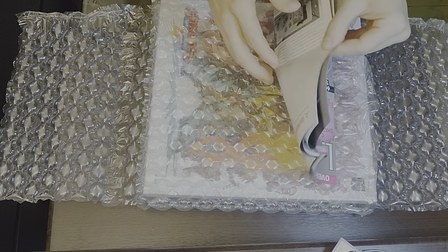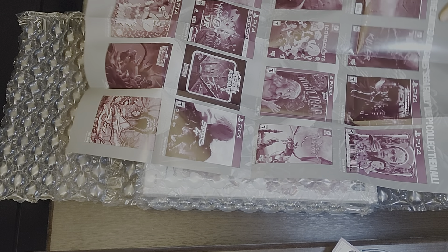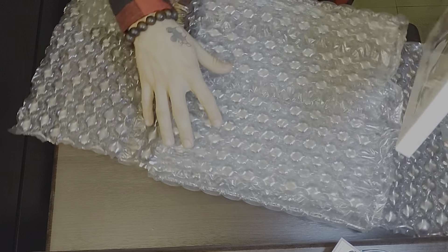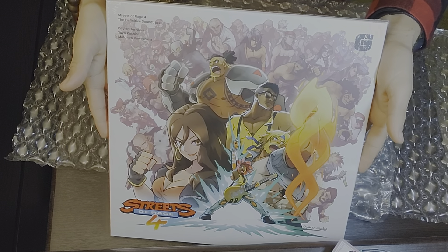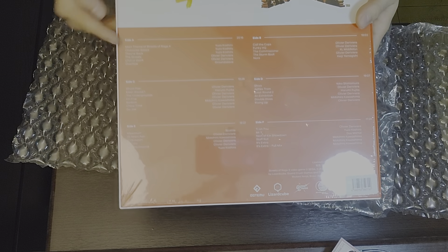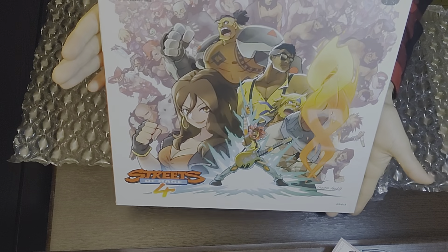They gave me a magazine — or is it a poster? These are all the physical games they were doing. I really only care about buying games I know I'm going to keep and enjoy, like this one. This is the vinyl — I'm not going to open it because I don't have a record player. Sorry about the reflection, but the artwork is beautiful on it. You can see the Streets of Rage 4 artwork and even 'Brass Knuckles 4' on it.